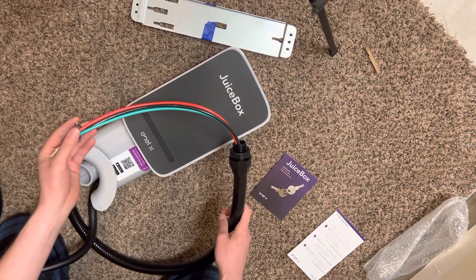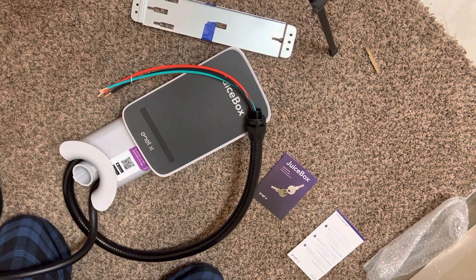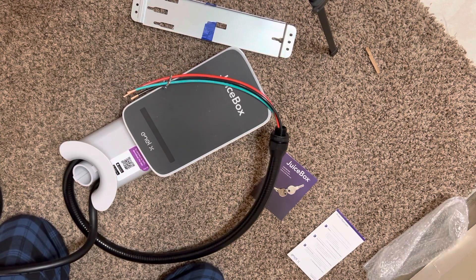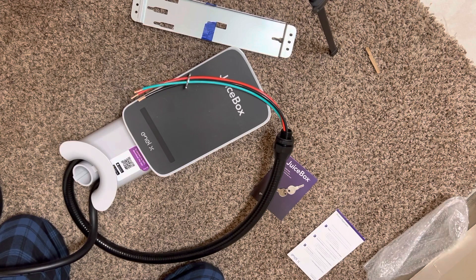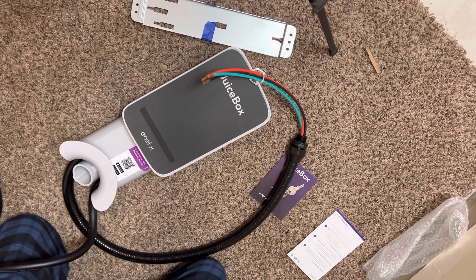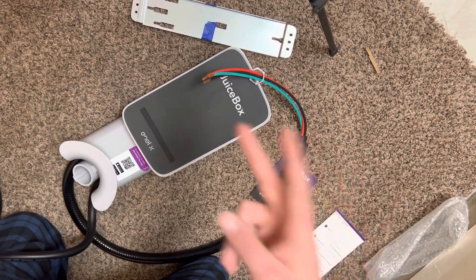Just got to get a breaker and stuff like that, and that's pretty much it for the most part. If you've got any questions maybe I can answer them — drop a comment or something like that. Hopefully you could see what I was talking about in the video. Anyways, thanks for watching. I'll install this bad boy in a couple of days and drop another video, so stay tuned for that. Thanks for watching. See you in the next one. God bless. Don't forget to like and subscribe. Peace.